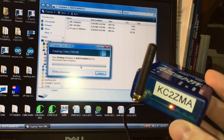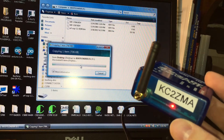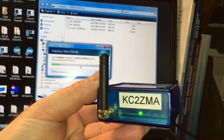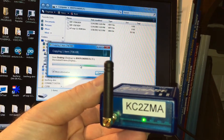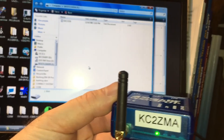The file is 706 kilobytes and it's still going. It takes about a minute, maybe a little bit longer. There it goes - and there it goes. You can see 'Success' right there. Let me put the camera a little bit closer.